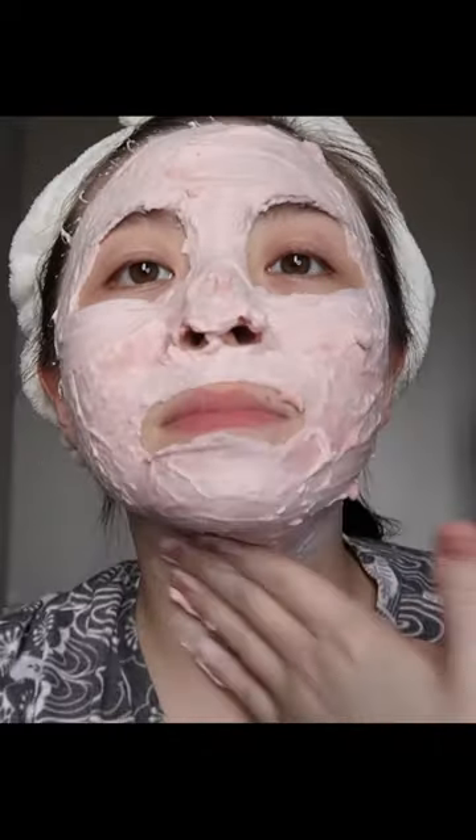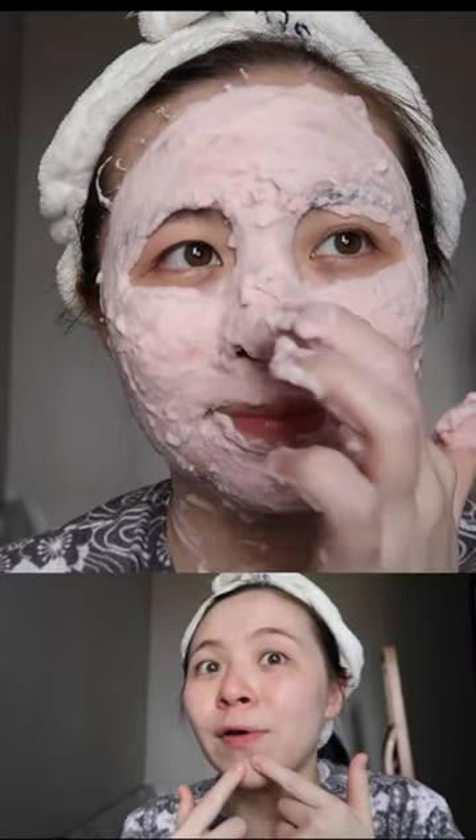Did it remove any of my clogged pores? The ones that are very obvious — not really. I feel like it didn't remove anything at all. I still have the same amount of clogged pores. However, the one big difference that I can feel is that it definitely cleaned off a lot of the dead skin cells.